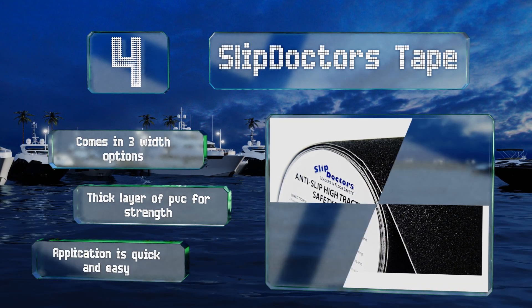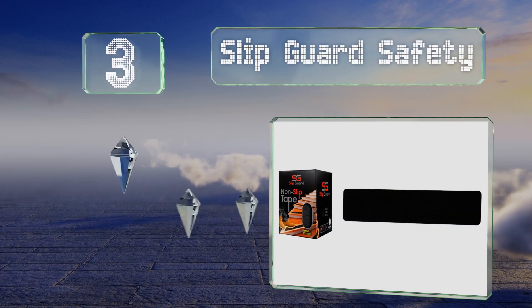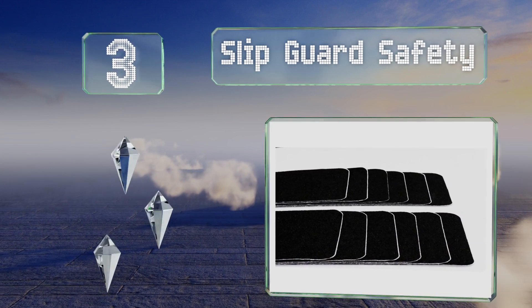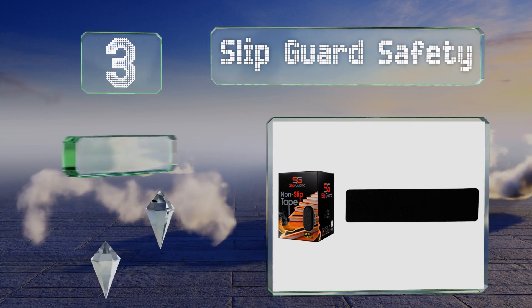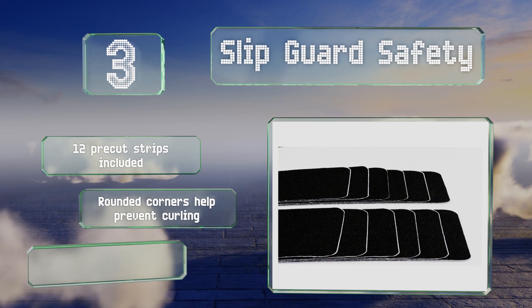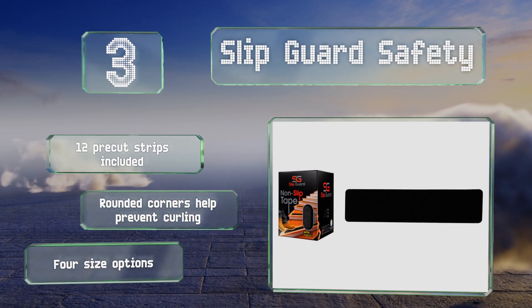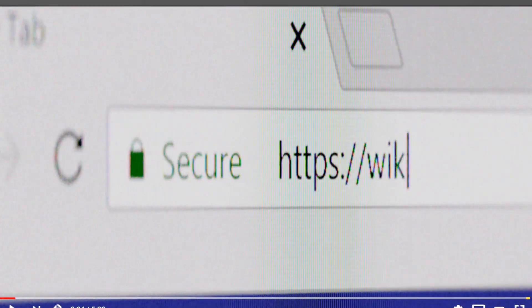Nearing the top of the list at number three, available in multiple colors, the Slip Guard Safety strips provide peace of mind on staircases and other areas where feet tend to slide. They're secure once laid down but not difficult to peel off by hand if needed. You get 12 pre-cut strips with rounded corners that help prevent peeling, and there are four size options.